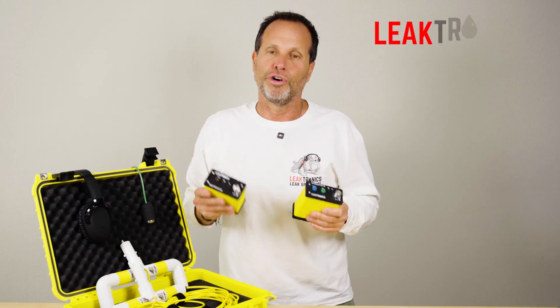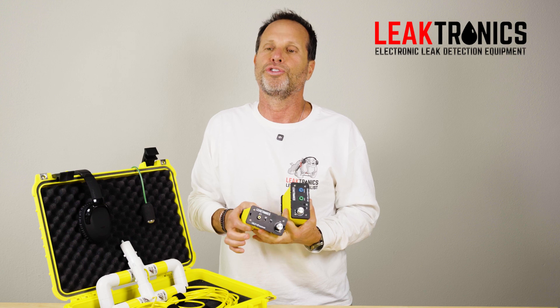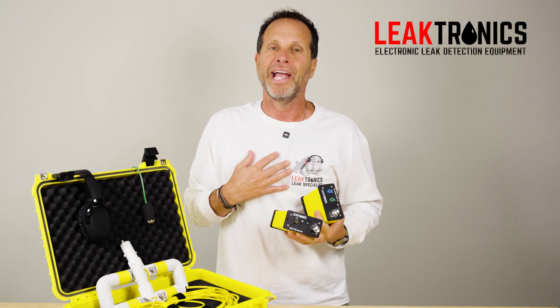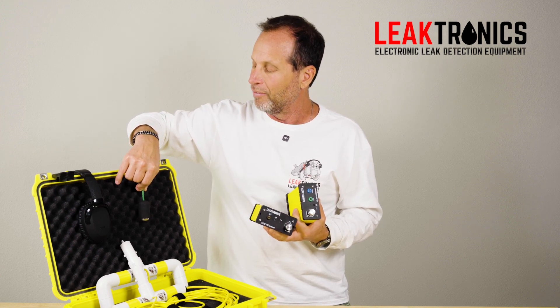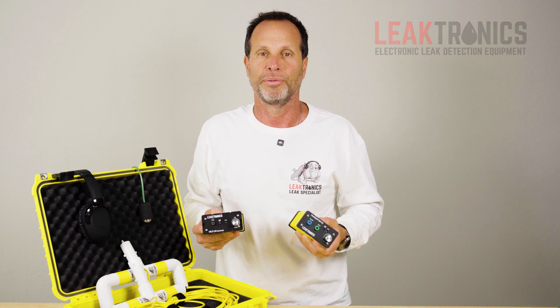The V2, with its controlled sensitivity, with its rechargeable batteries, with its fully controlled volume in and out, with its fully hands-free design — no more flimsy floats — now we have a weighted transducer. This is changing the way vinyl liner leak detections are performed.